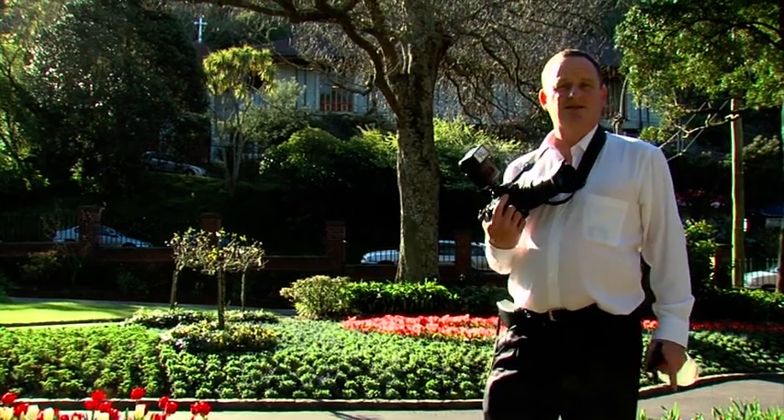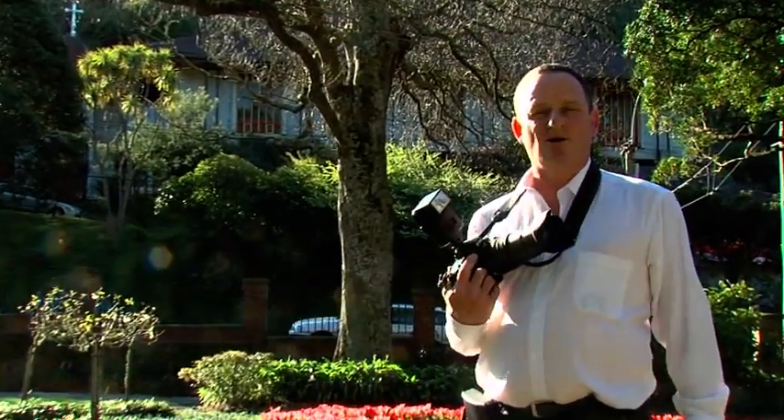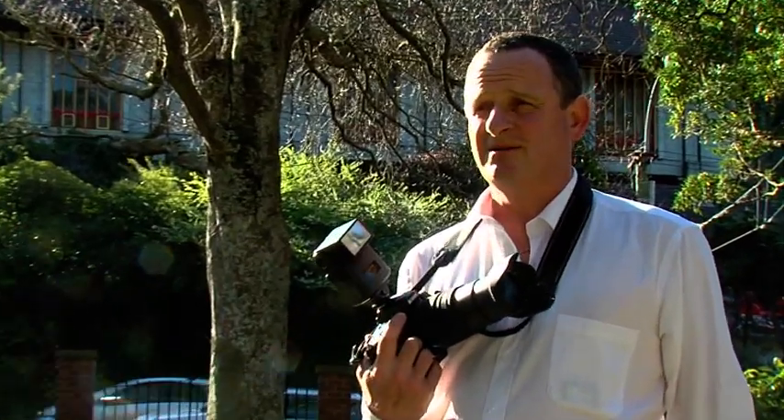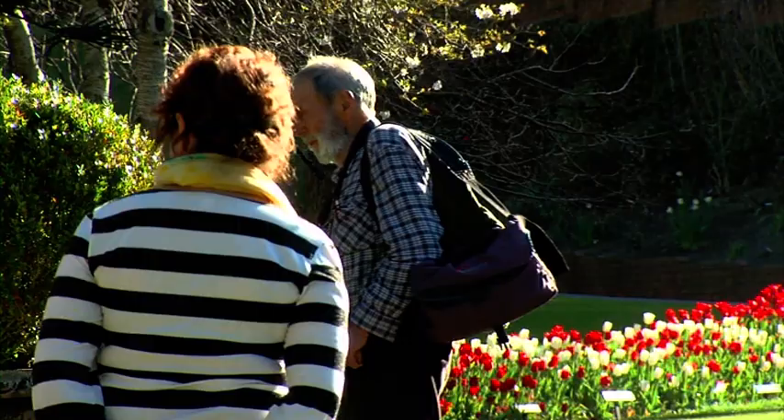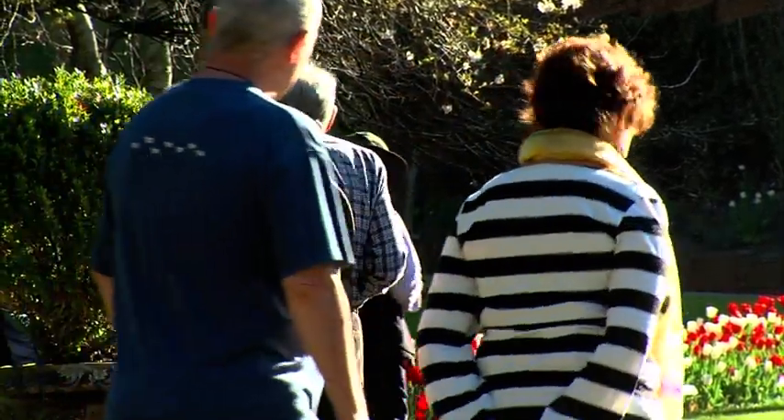I thought we'd come along to the Botanical Gardens just to give you a little bit of a demo on how I shoot flowers and what we do to get the best out of something floral and something pretty stunning really. This is a fantastic display and we're not the only photographer here at the moment — there's the famous Peter Bush over there taking photos of the tulips as well, so we must be in the right place.